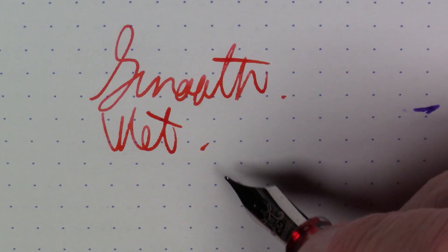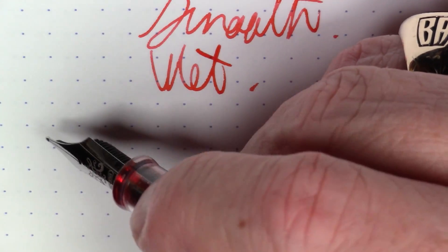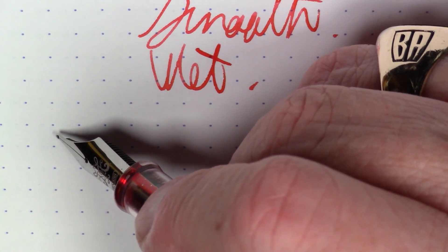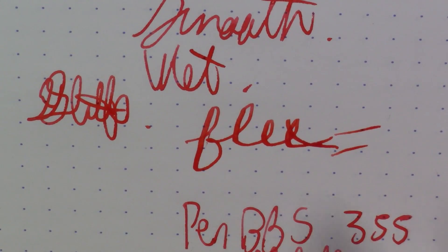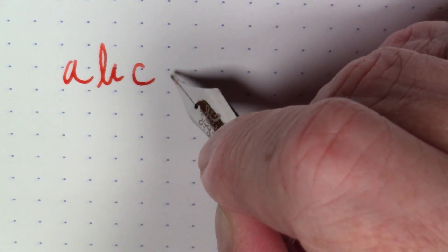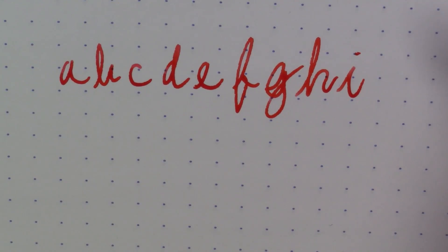I'm happy with the line width. It is most definitely a smooth nib and most definitely a wet nib — I'm pretty happy with the way this pen writes. This is a different nib than other Pen BBS pens I have. It has a different feel to it and it is fairly stiff, so I doubt we're going to have much in the way of flex or line variation — nothing to be gained from flex here. But they don't market it as a flex pen, and it does write quite nicely.